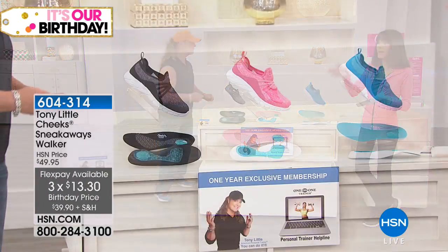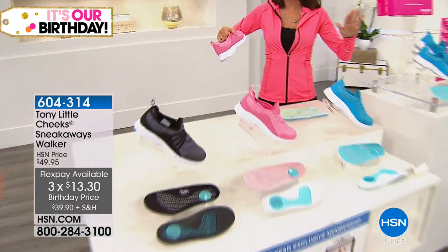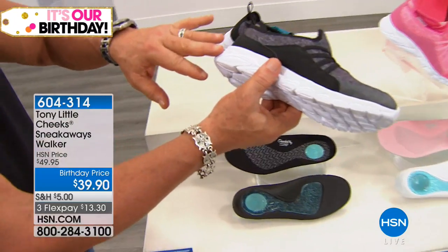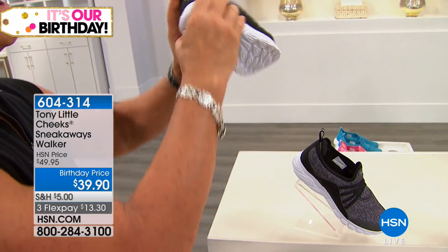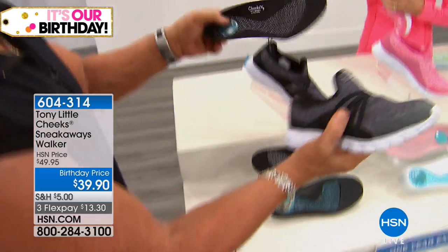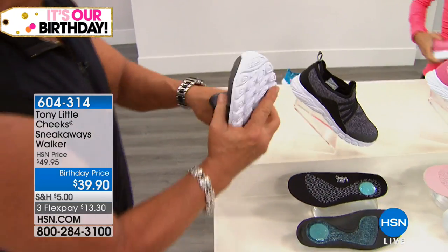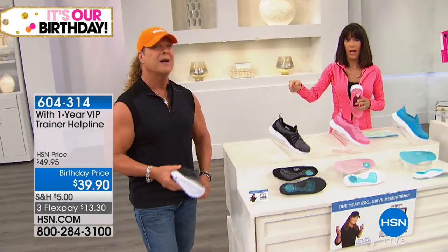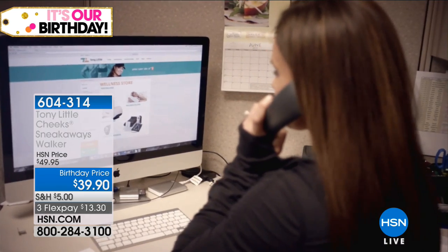The 360-degree stretch fit, the SIVA cushioning — incredibly comfortable and light. SIVA stabilizes the foot so you're not rolling or pronating to the outside. The energy pad gives you more energy return. You also get fashion and a removable insole with arch support and gel heel pad — worth at least $20 on their own. And you're getting one year of personal training included with the shoes — nobody else does that. Tony and the host have been working together for over 30 years and are both emotional about it.